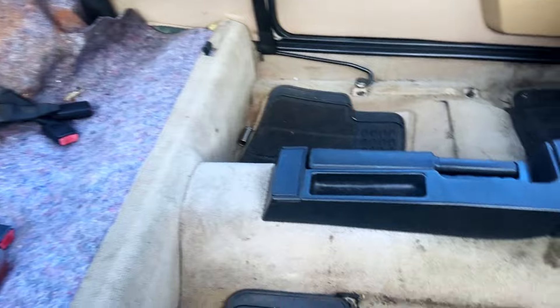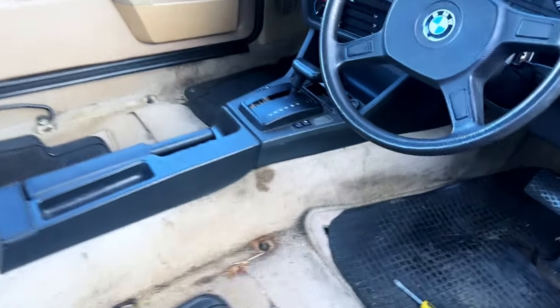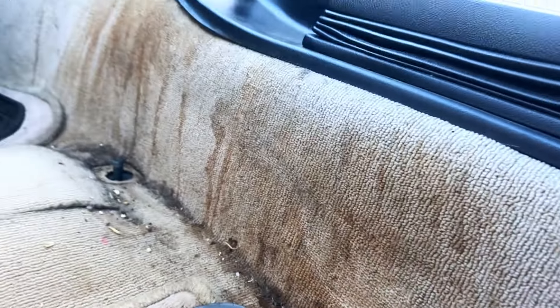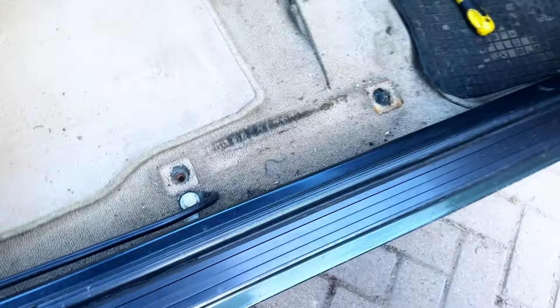There we have it guys — seats are out and it's ready for a carpet shampoo. Leon's coming tomorrow and we're going to get these carpets absolutely clean with a nice shampoo, get all those coffee stains out. Let's take these disgusting carpets out.